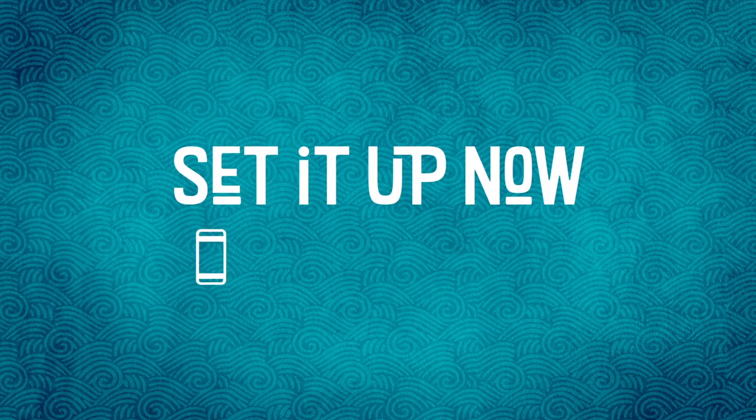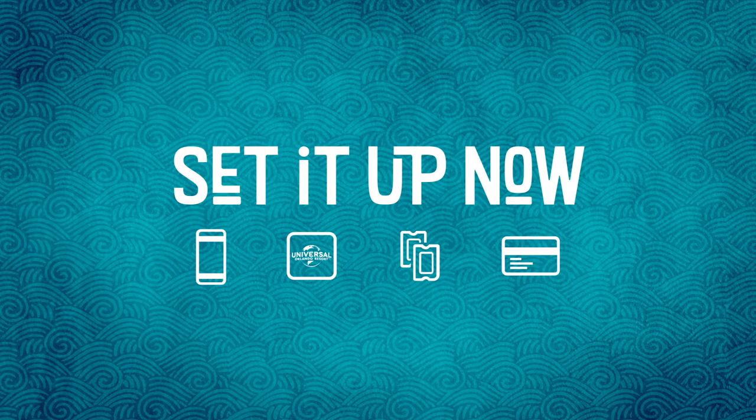It's easy to set up even before you arrive. You just need your smartphone, the official Universal Orlando Resort app, Volcano Bay tickets and a credit card.